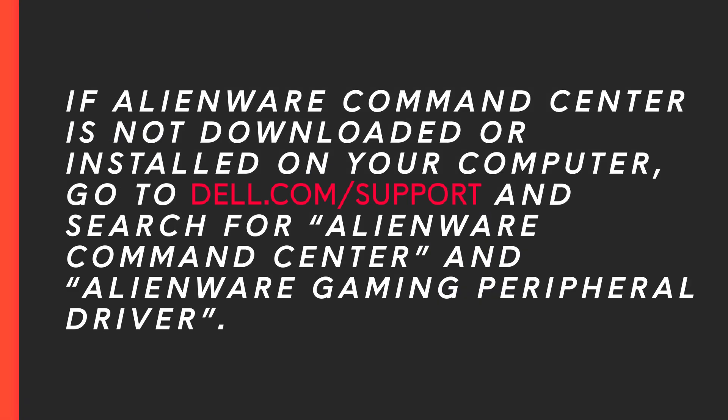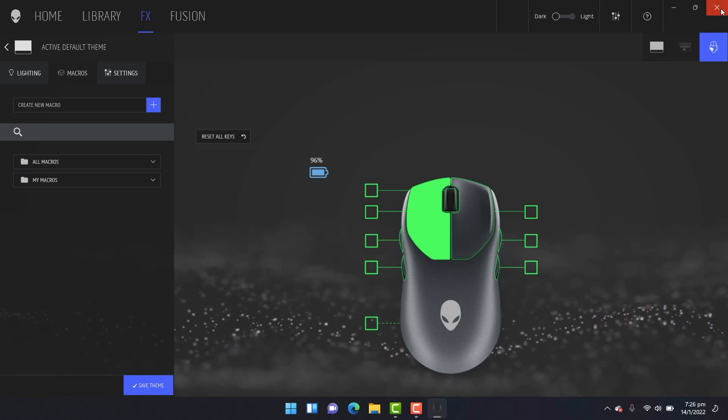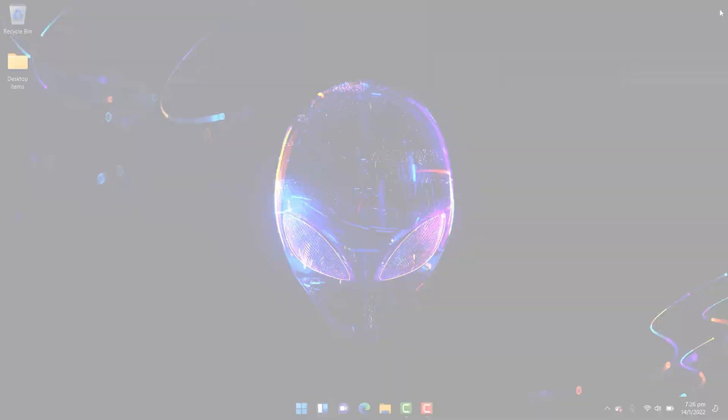If Alienware Command Center is not downloaded or installed on your computer, go to Dell.com/support and search for Alienware Command Center and Alienware Gaming Peripheral Driver. Then, download Alienware Command Center and follow the on-screen instructions. You have successfully unboxed and set up your Alienware tri-mode wireless gaming mouse AW720M. If you need more information or assistance, go to Dell.com/support.